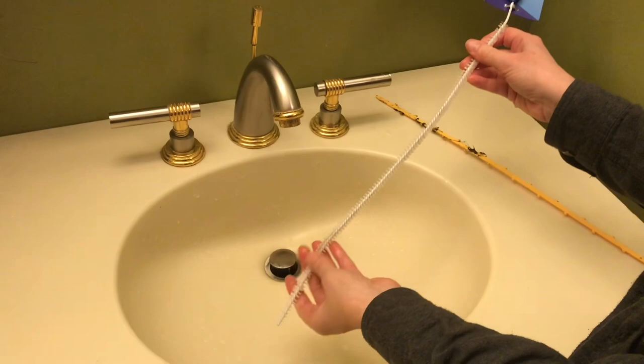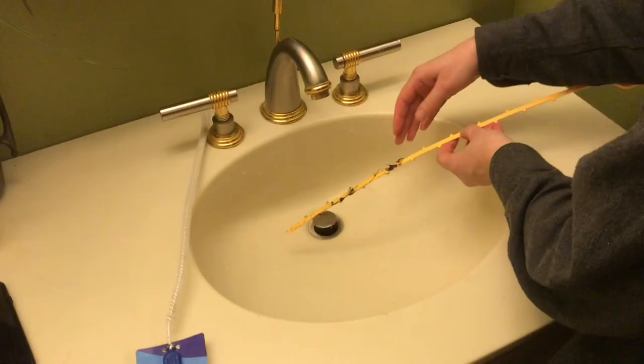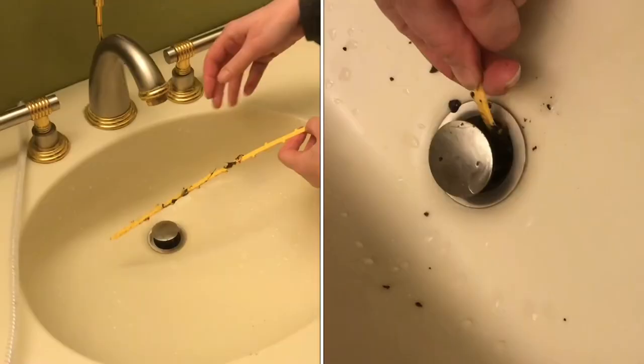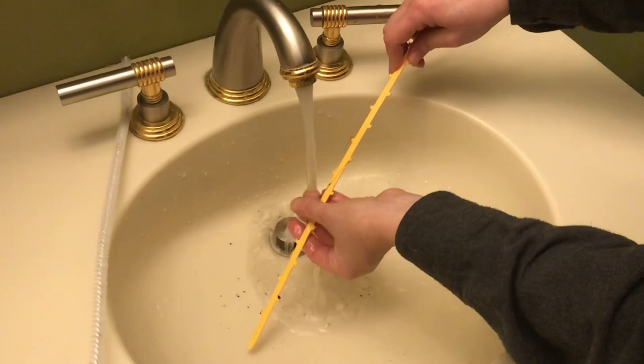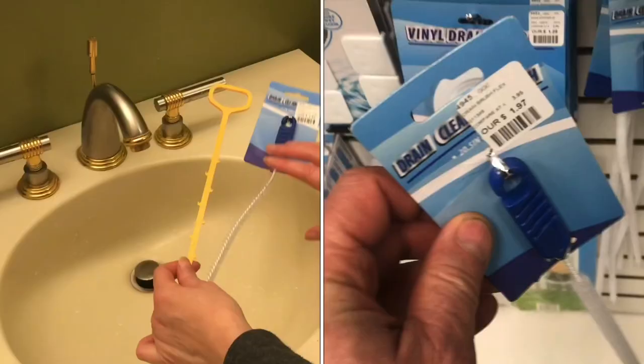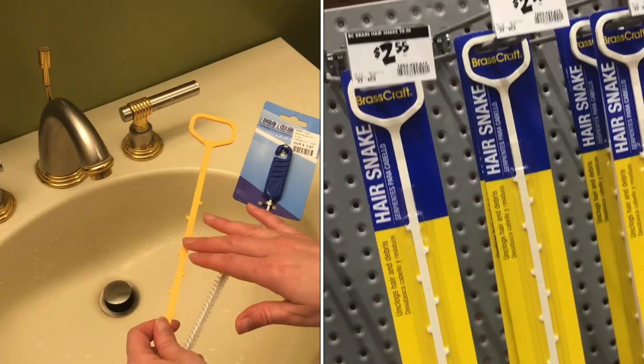It's all cleaned up — it almost looks brand new — but we're going to keep using this over and over again. This is handy and it actually works. This one cleans up easily too, but it is just too hard to get in and out of some drains. This one we got at Altmyer's for about two dollars; this one we got at Lowe's for about three dollars. Very similar in price, but this was cheaper and it did work better.